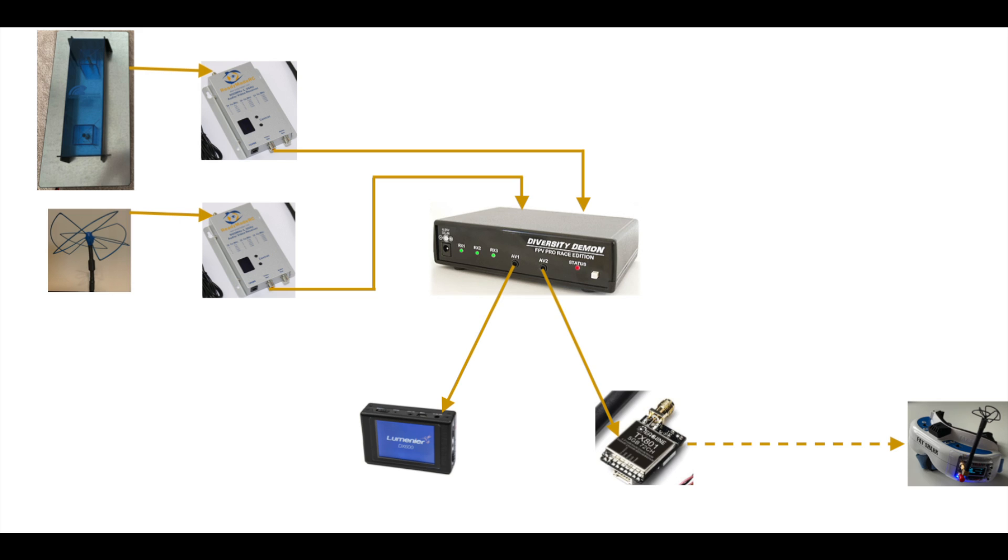First we're going to look at the wiring diagram in two parts: how we connect the components, and then how we provide power to each of them. We have two receivers and two antennas, so we connect those antennas to those receivers. Next, using the supplied cables, we connect the video receivers to the video inputs on the back of the diversity daemon — it has three inputs but we're only using two. Once the receivers are connected to the diversity daemon, we connect its two outputs: AV1 or AV2 goes to the DVR, and the other to the video transmitter.